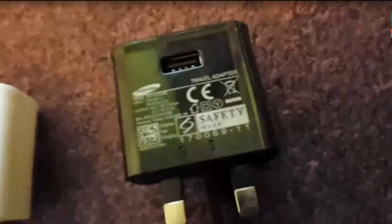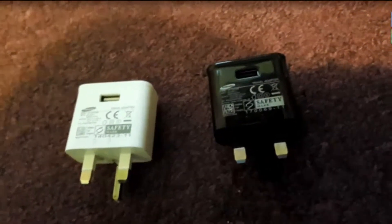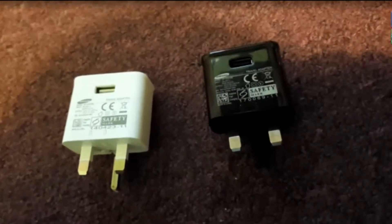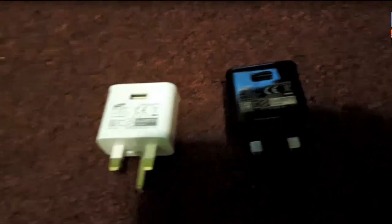The fake charger has a more squished-up light and doesn't have all the things the genuine one has, so it operates a lot more dangerously. You shouldn't use a fake charger because they could cause a fire hazard and an electrical safety hazard as well.